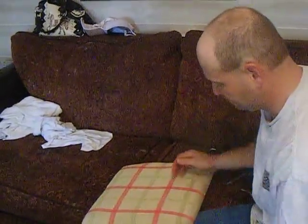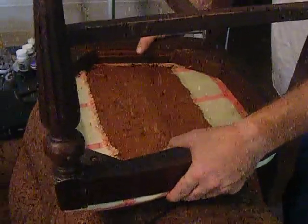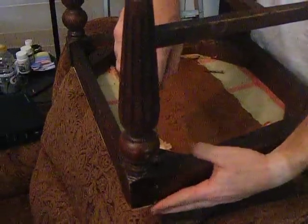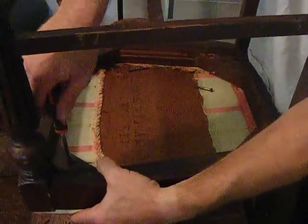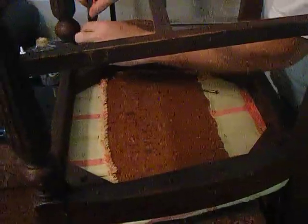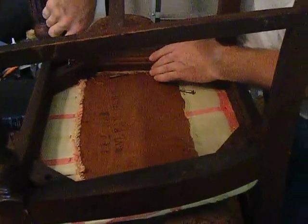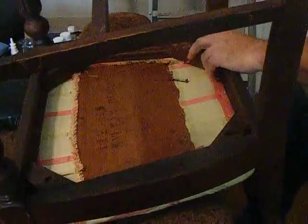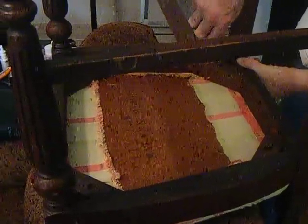And there's your cushion — beautiful, beautiful, beautiful! He's going to take it back over, into the bottom, put it back on, and screw it back in. You don't have to pay anybody to do this — it's really simple. It may not be done the best, but it has professional results. Who's going to look up under your chair?